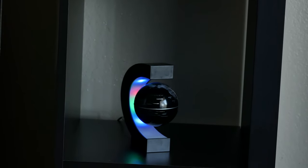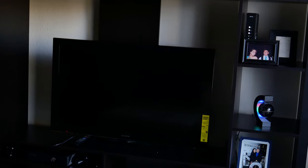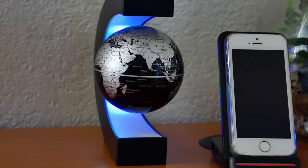This globe is pretty simple and a great piece to have for your desk or entertainment center. It's only possible to have it float when it's powered on — if it's off, it will either fall or get stuck by the magnet on top.